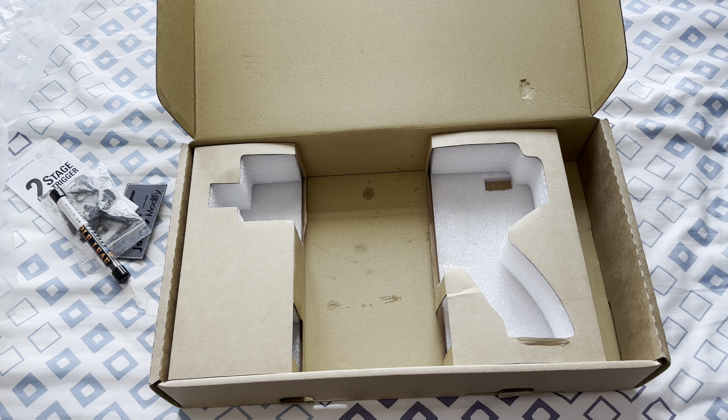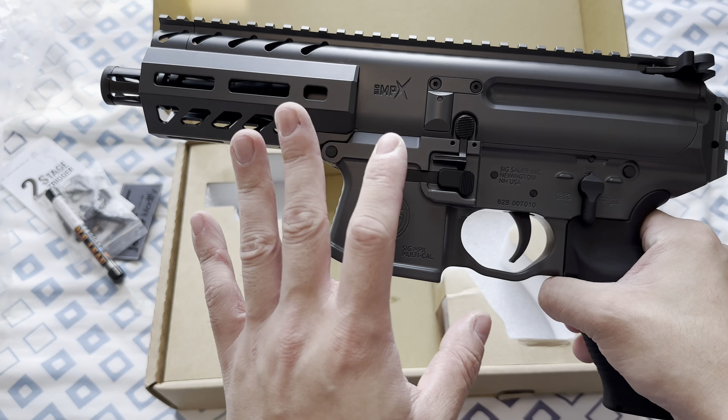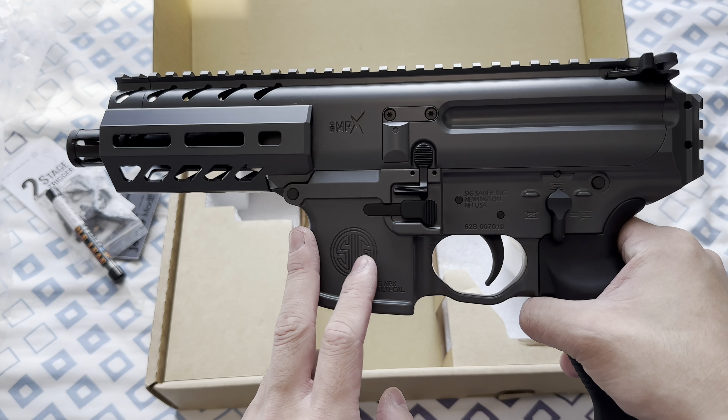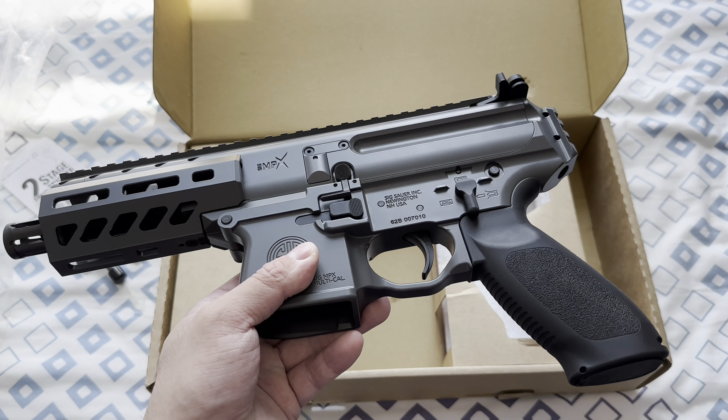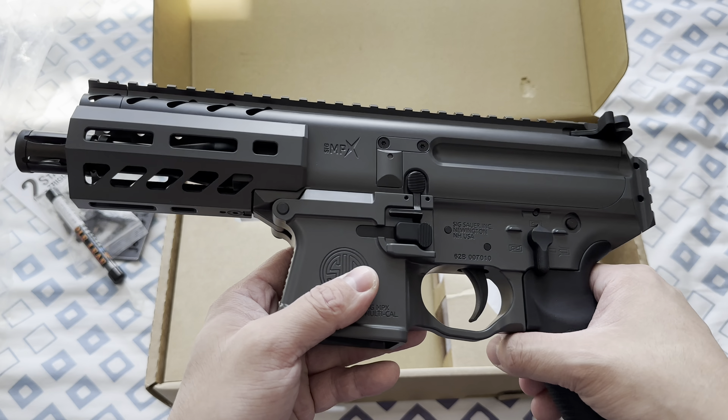So let's go back to the gun itself. This is cerakoted — from what I'm told, this is cerakoted in E160 concrete color, which should be the color, or close to the color, that you can find on the SIG MCX.